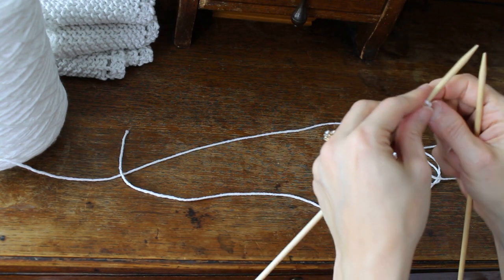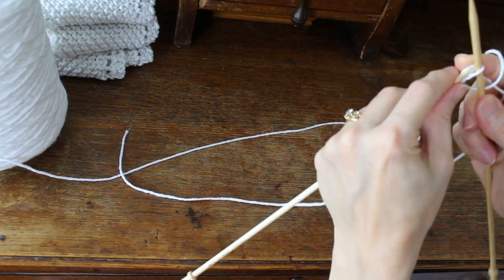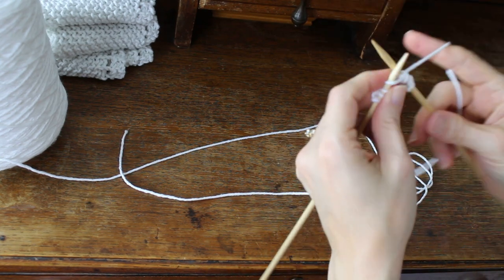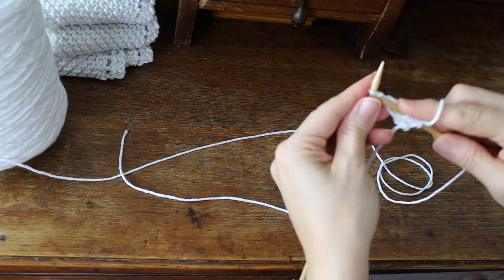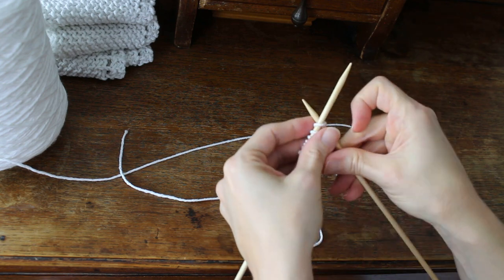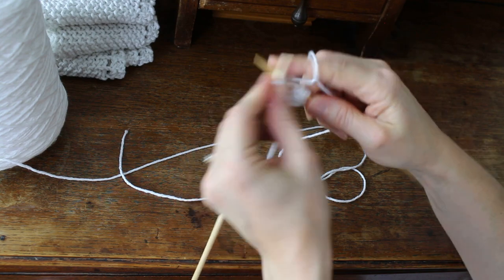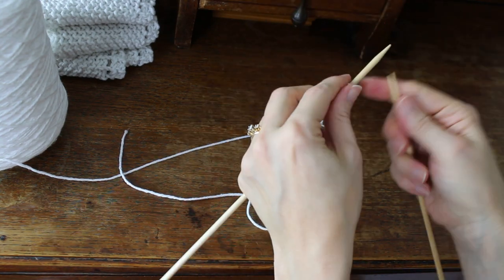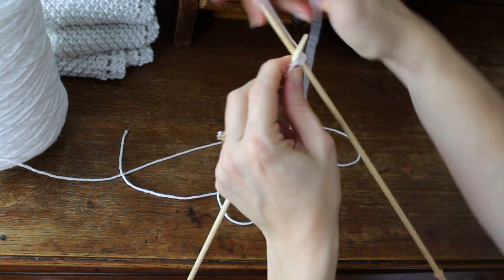Turn it around and you're just going to do the same thing — knit two, yarn over, knit to the end of the row. Keep repeating this.